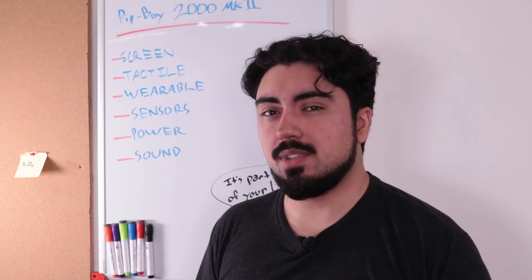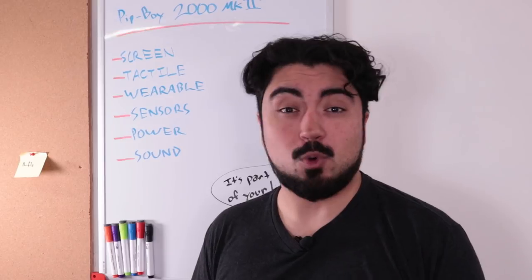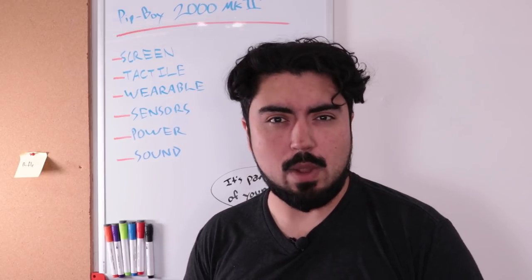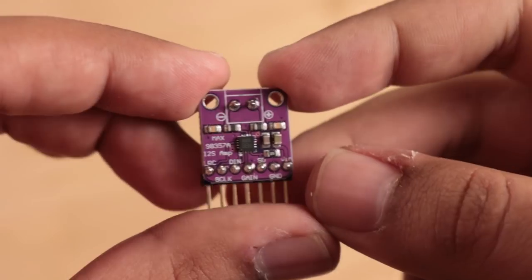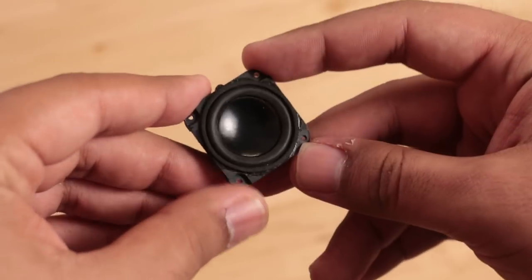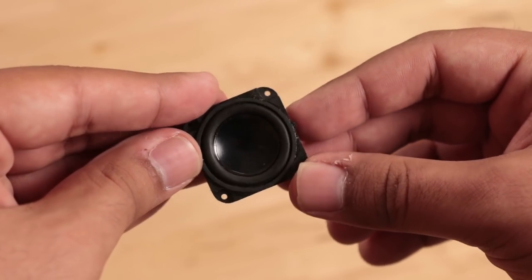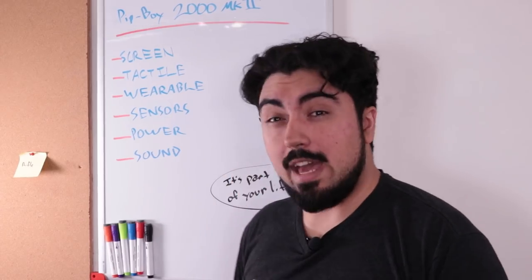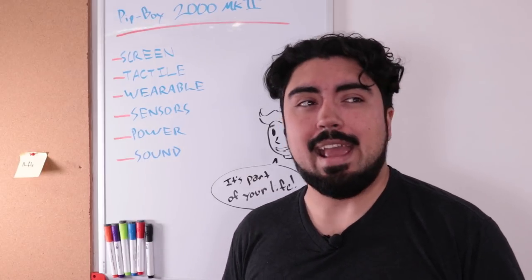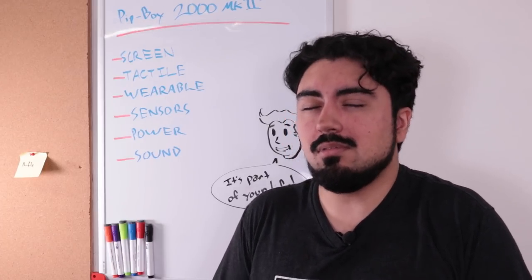Sound is one of the most important features of any Pip-Boy — you listen to the radio, holotapes, and audio logs throughout the game, and the Pip-Boy has really cool sound effects as you transition through the menus. I won't have a radio for this version, but I'll need some way to play back sound. So I'll need an amplifier — I went with an I2S breakout board. This will connect directly to a Raspberry Pi and to an 8-ohm 3-watt speaker, giving me a nice little sound system capable of playing back sound effects and music. That about covers the overall details — let's go put this together.